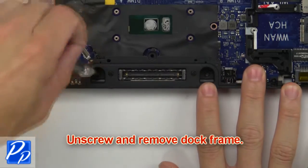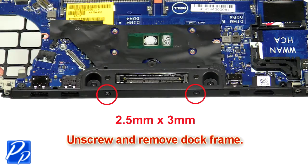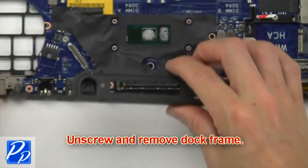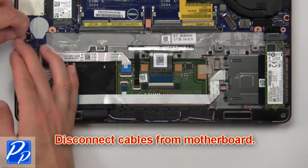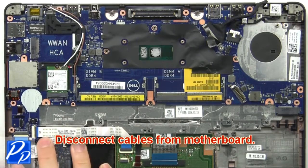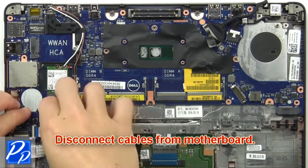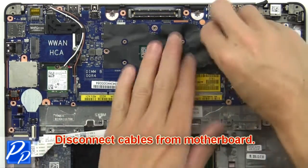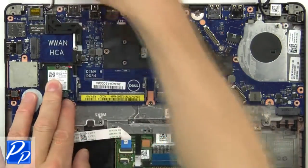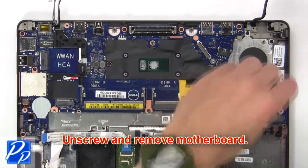Then unscrew and remove the dock frame. Now disconnect the cables from the motherboard. Then unscrew and remove the motherboard.